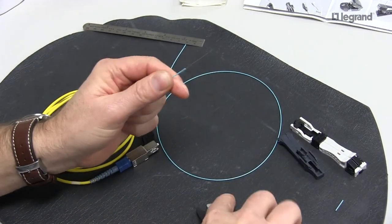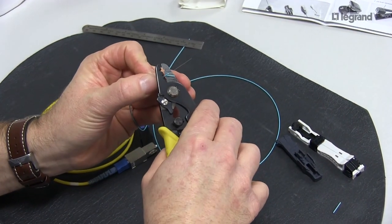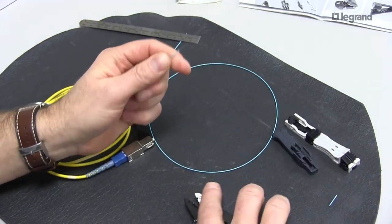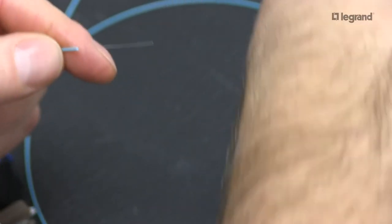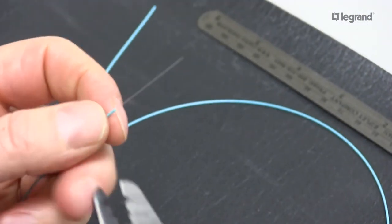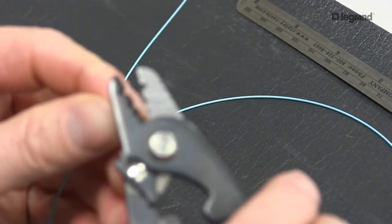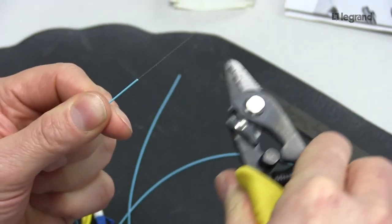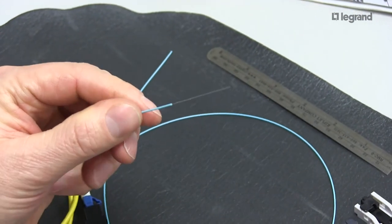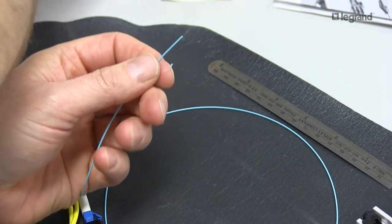So I'm going to prep my fiber. I'm going to approximately strip off 25 to 30mm of jacket. Now I'm going to take the coating off. You have to get that coating off — if you don't get that coating off, you'll never cleave properly and it will never terminate properly.